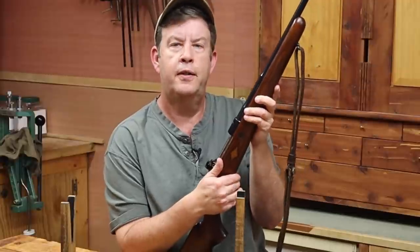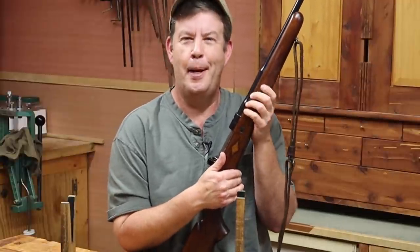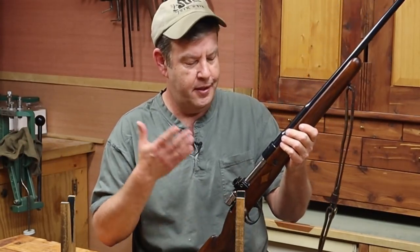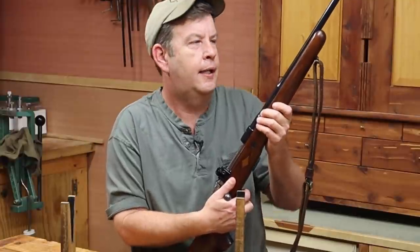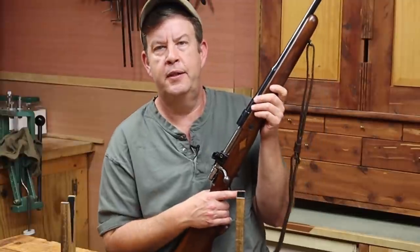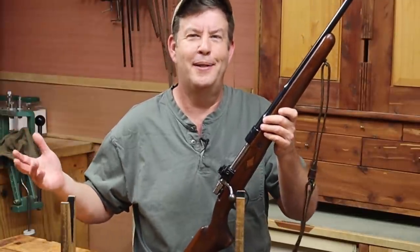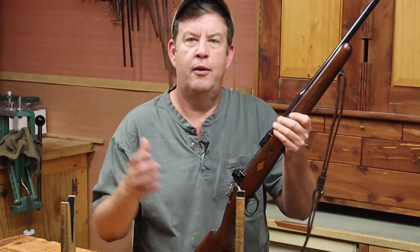My first thoughts when I saw this rifle was African dangerous game rifle. I don't know why — maybe it's just the Mauser controlled-feed action on it. It's definitely not the chambering, because this is chambered in .30-06 rather than .375 H&H or something like that. But that was just my first thoughts on this rifle.